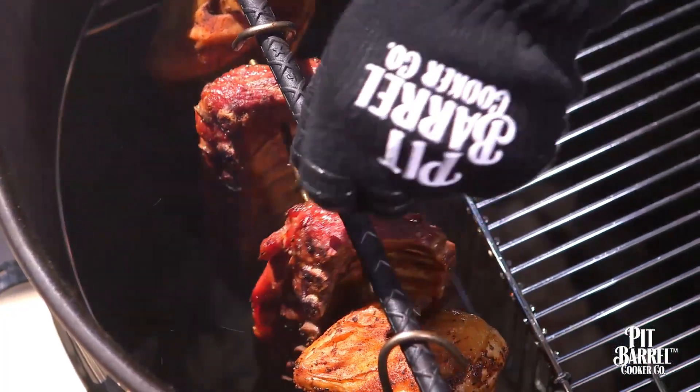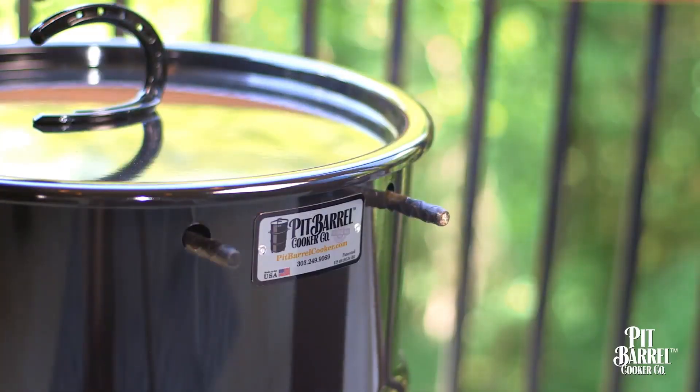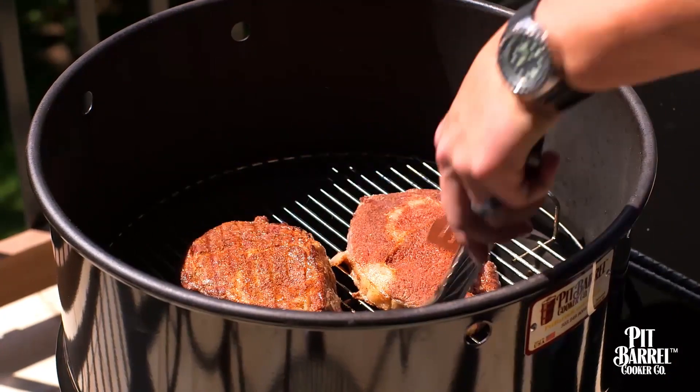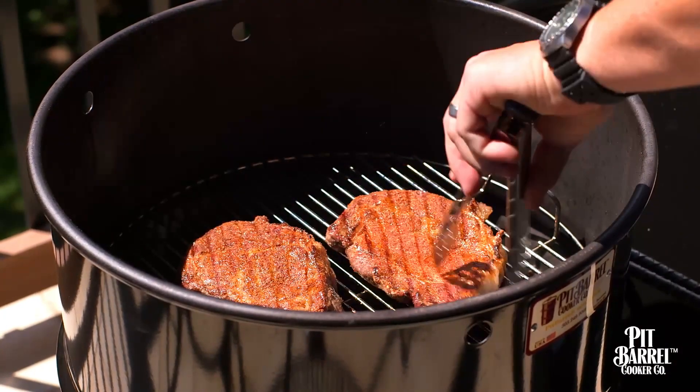For hanging meat, you want to make sure that both rods are in place and the lid is secure. When you're grilling and you want to get a good sear, you want to increase the airflow by taking the rods out and cooking with the lid completely off.